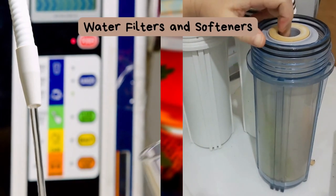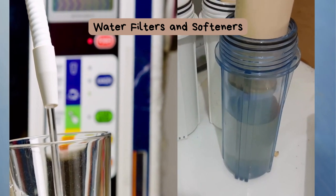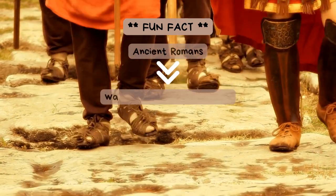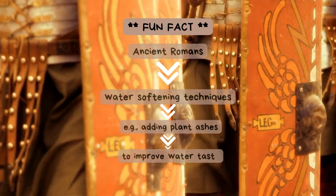Next, let's move on to water filters and softeners — they can be a real game-changer for your tea. Fun Fact: Ancient Romans were known to use water-softening techniques, like adding plant ashes, to improve the taste of their water.